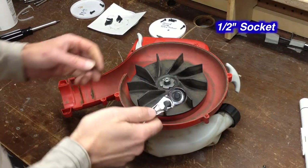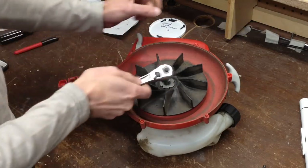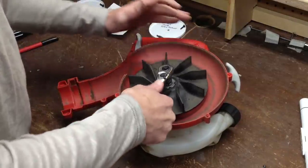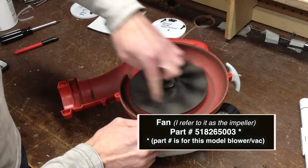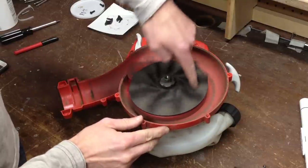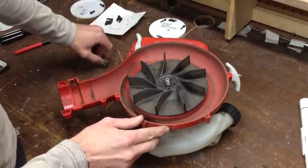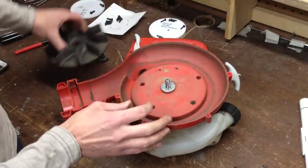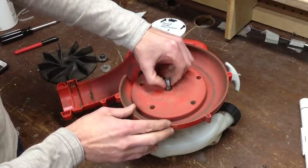Now I'll use a half-inch socket wrench to begin to loosen the impeller. And once I get it started, I can just spin it off. The impeller, washer, washer — I'm going to remove this spacer as well.